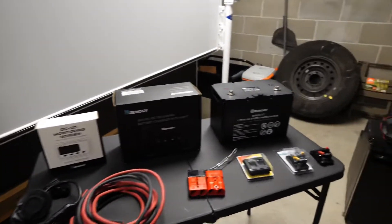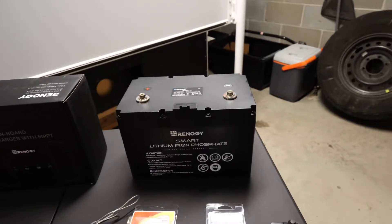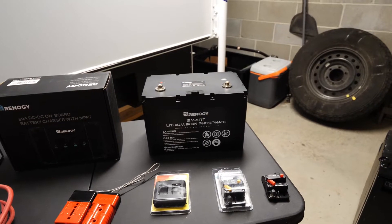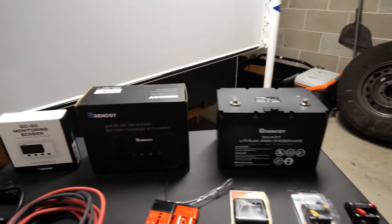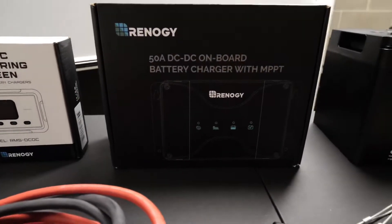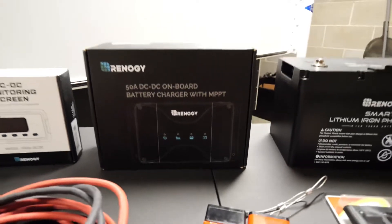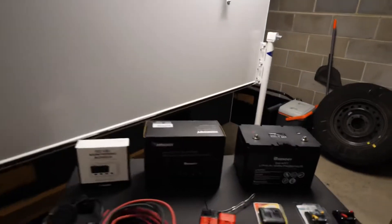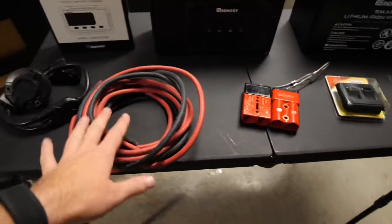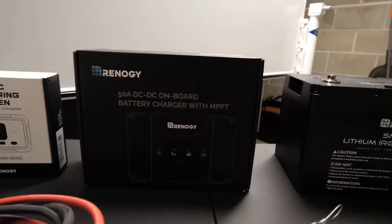So this is going to be the new setup. Starting with the Renergy battery - it is a 100 amp hour lithium iron phosphate battery, which should double the output of my 100 amp hour AGM. Controlling that will be the Renergy 50 amp DC-to-DC battery charger with MPPT for solar, which will connect to my current solar - a Renergy panel already mounted on there - and I'll also be running wires to the truck alternator.